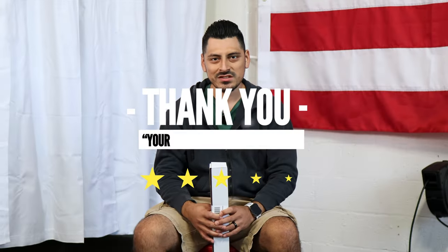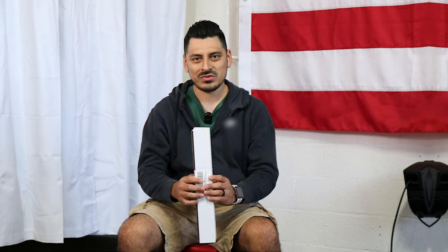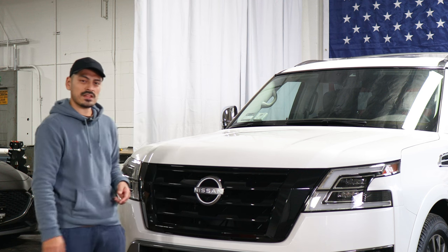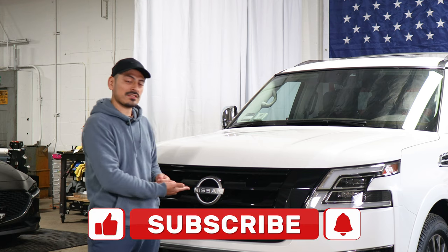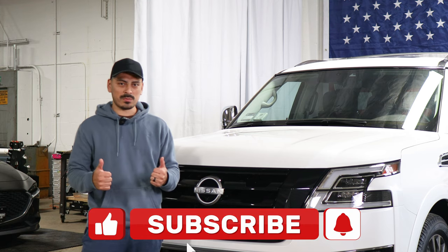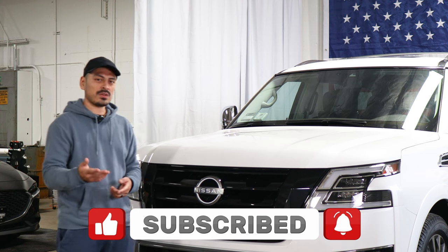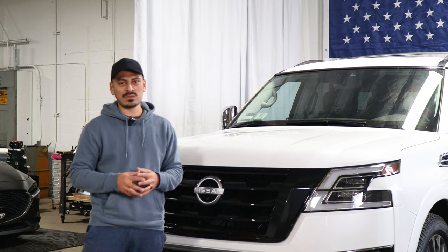Thank you for choosing Bogartec Design. As a small business, your support means everything to us. If you loved your product, please drop a review. If you have questions or issues, don't forget to message us via email. Thank you so much for the support from our family to yours. That concludes the installation video for the front grille chrome delete installation for the 2022 Nissan Armada. We hope that the video helped you guys out with the installation. Don't forget to drop a like on the video, make sure you subscribe and turn on that notification bell so you don't miss any of our upcoming installation videos. Thank you so much for watching and we'll see you in the next one.